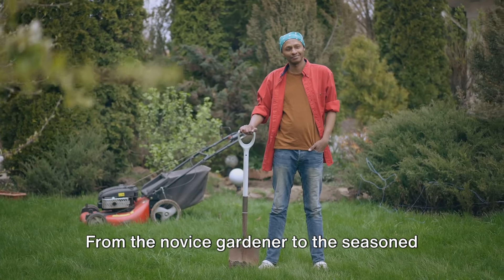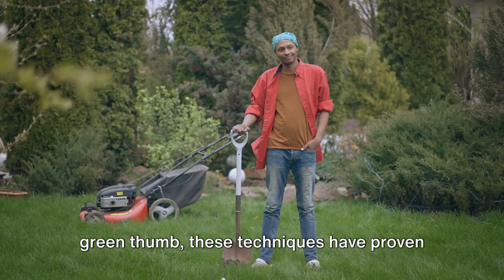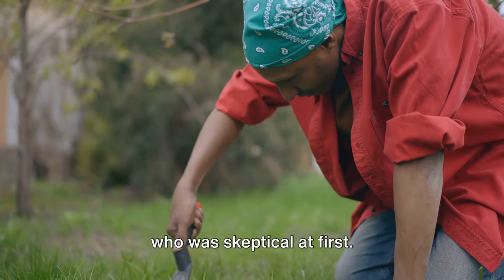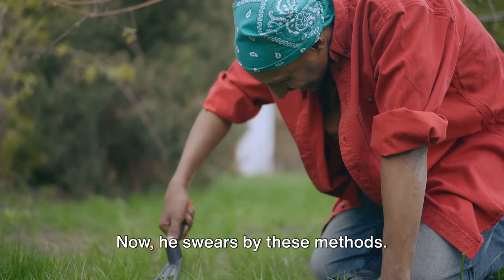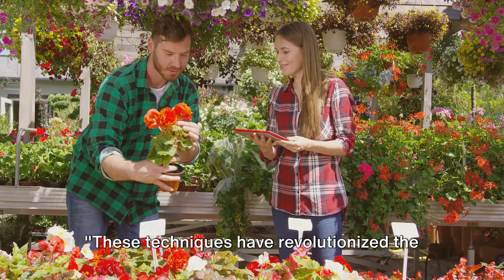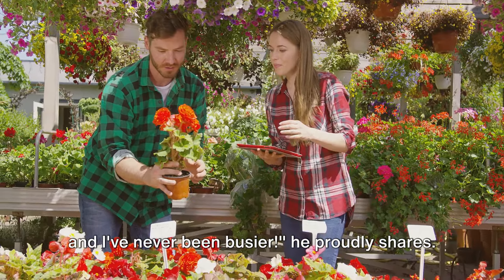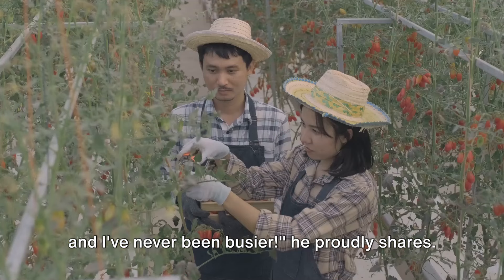From the novice gardener to the seasoned green thumb, these techniques have proven to be game changers. There's Pete, a professional landscaper who was skeptical at first — now he swears by these methods. "These techniques have revolutionized the way I garden; my clients are thrilled with the results and I've never been busier," he proudly shares.